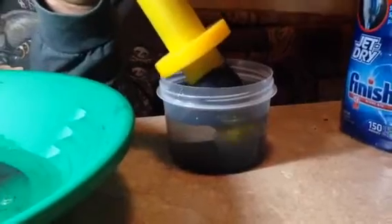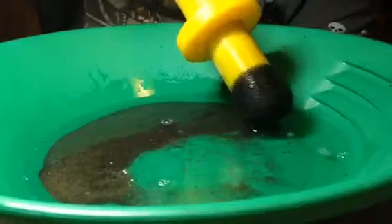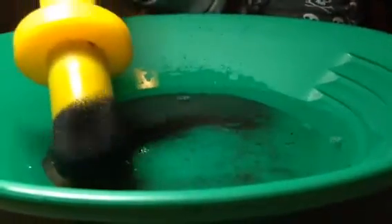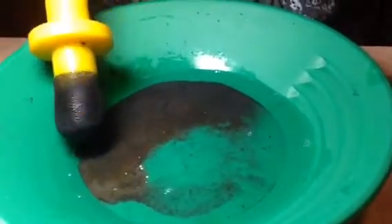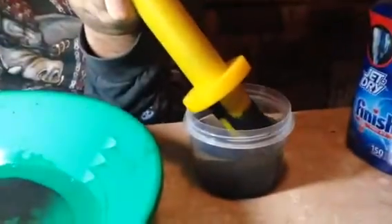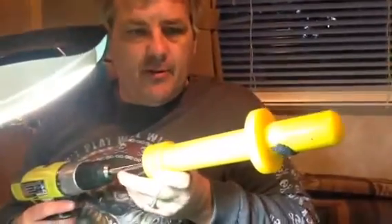I'm going to go ahead and clean this off real quick. So pretty much that's all your magnetic material has been removed from the gold pan.